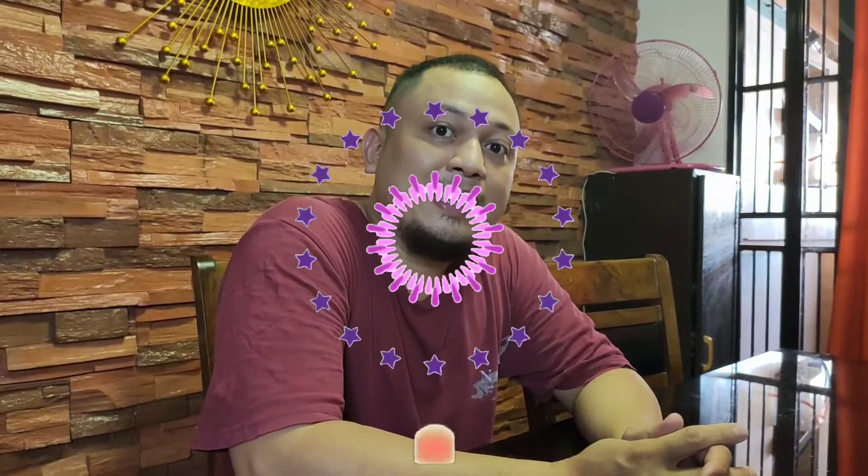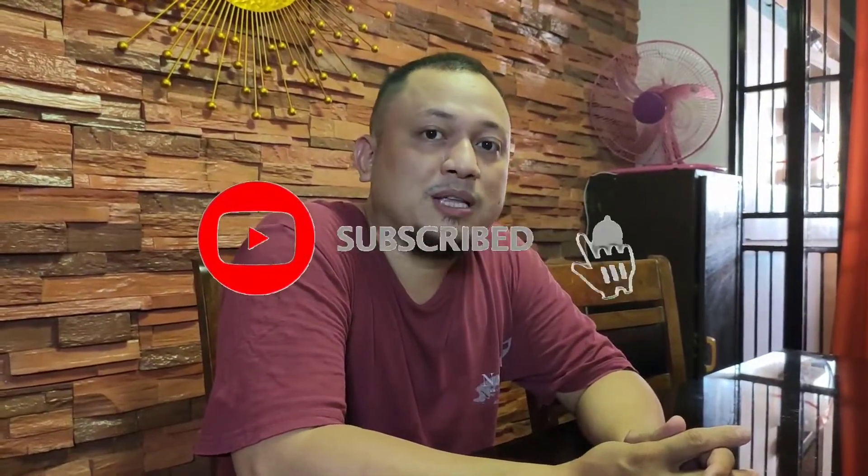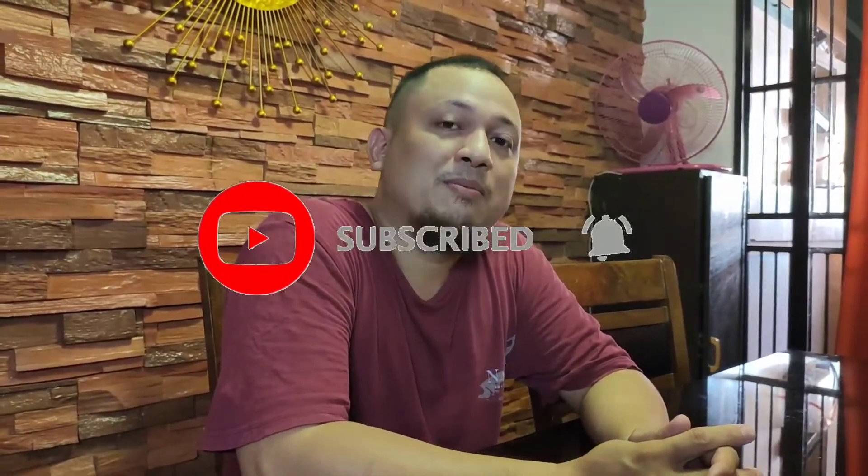Guys, maraming maraming salamat po sa pananood. Sana po nagustuhan ninyo yung video. Yung ginawa naming papaitan is version lang po namin yun — ang original po talaga yung Ilocano dish, syempre mas the best po yun. Kung nag-enjoy kayo sa pananood at bago ka lang sa aming channel, baka gusto nyo pong mag-subscribe and hit the bell icon para support sa aming channel. Maraming maraming salamat, ingat po tayo palagi. God bless, bye bye!